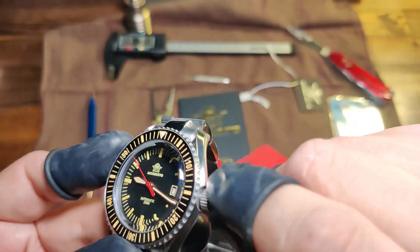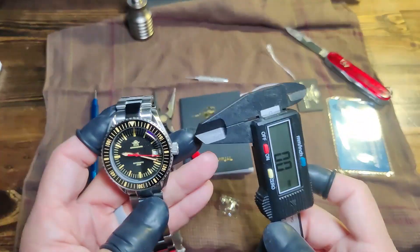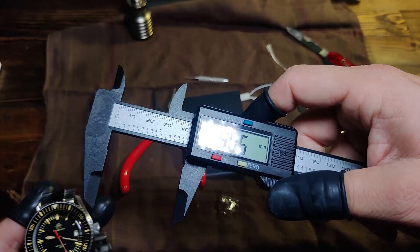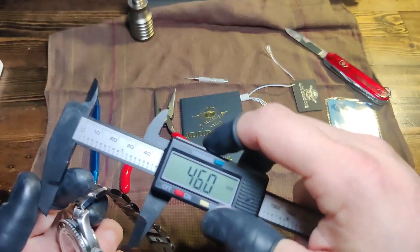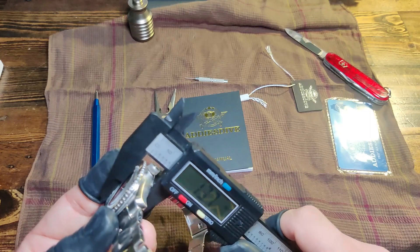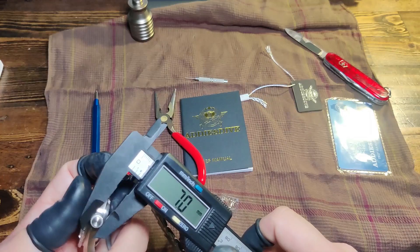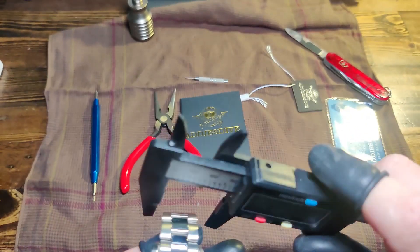The screw-down crown — as I said before, it's pretty tough to get in there but once you get in there, oh yeah. Let's get some measurements: 40 millimeter case, lug-to-lug length is 46 millimeters, thickness is 13 to 14.3 millimeters, crown size is 7 millimeters.